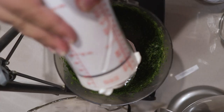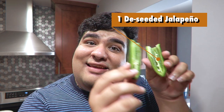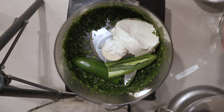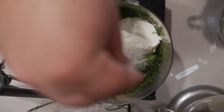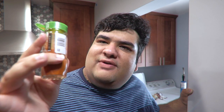Now let's add the rest of the ingredients: half a cup of sour cream, one de-seeded jalapeño, three cloves of garlic, a quarter cup of lime juice, one teaspoon of salt, and just a little dash of cayenne pepper.